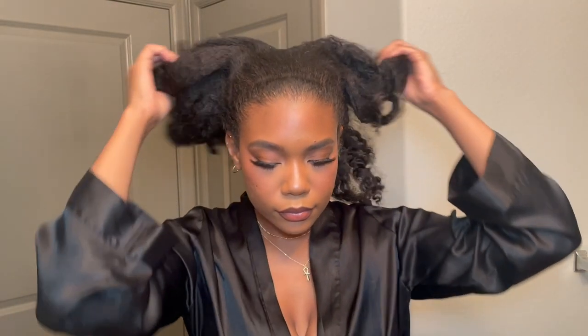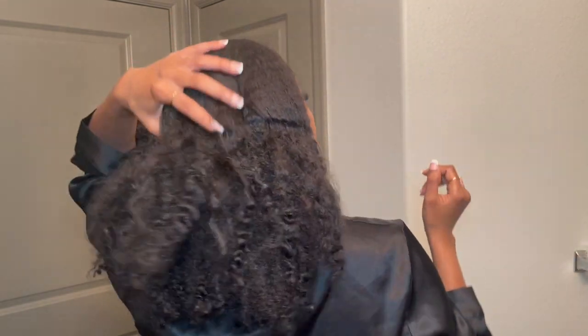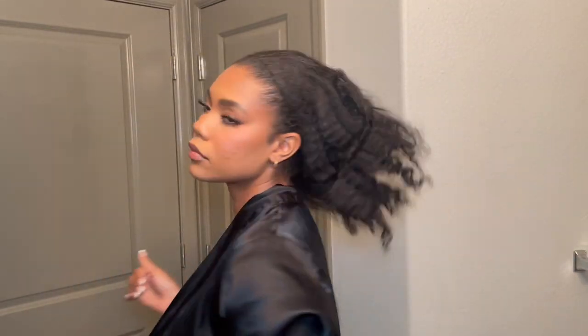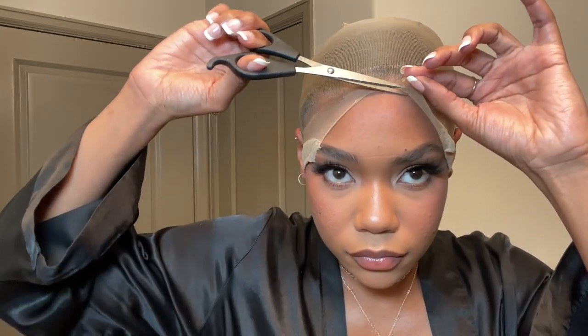I'm starting out with my hair super dirty. I've been wearing wigs for a couple of weeks and I haven't really washed it, so it's kind of braided out and matted everywhere. But I just threw it in a bun in the back and popped on my wig cap the same way I normally do. If you want a more in-depth video on my bald cap method, definitely let me know, but it's pretty standard and simple.